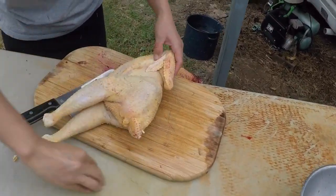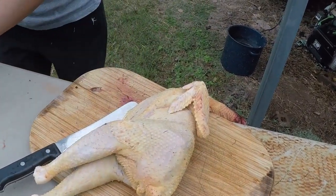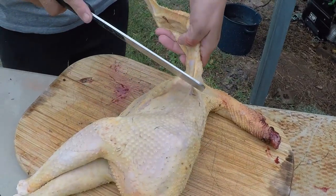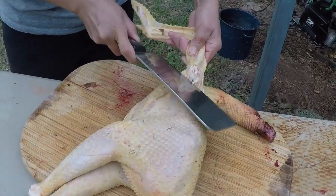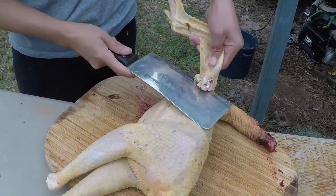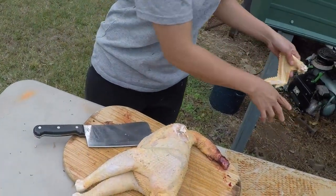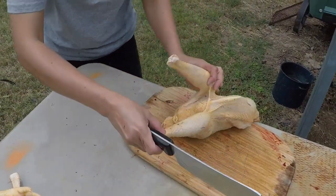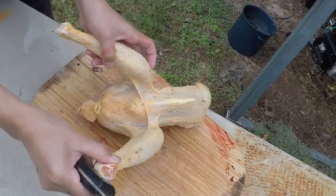Now we want to explain where you're cutting the wings — right there under the armpit, underneath, right on that shoulder knuckle. Then you find the joint and cut through it. And we're gonna get to the legs, cutting right inside.